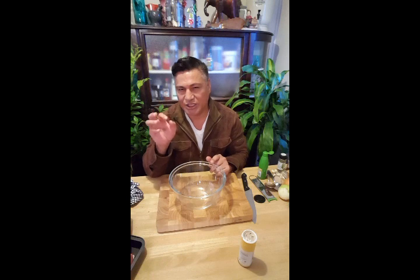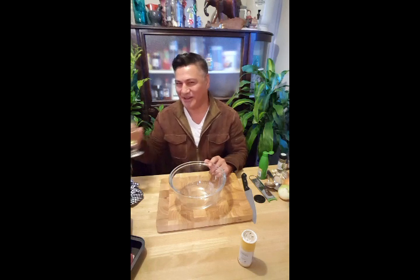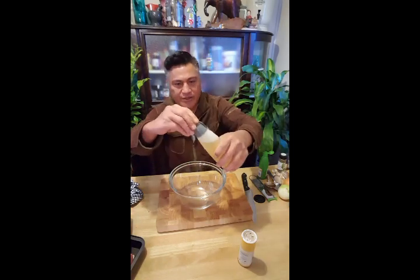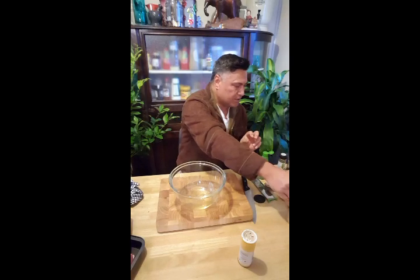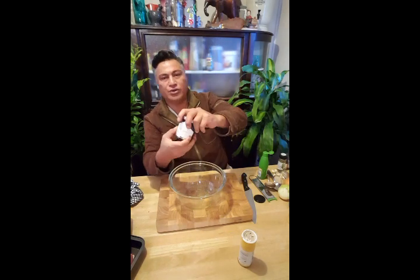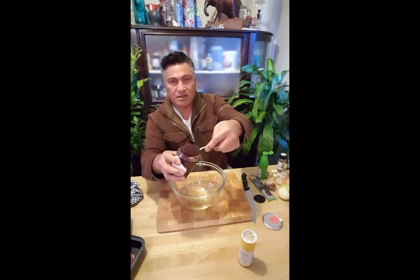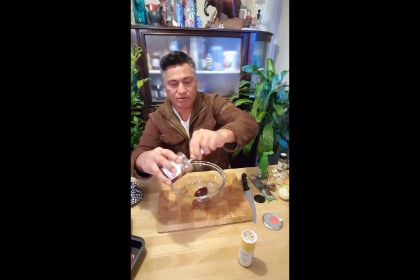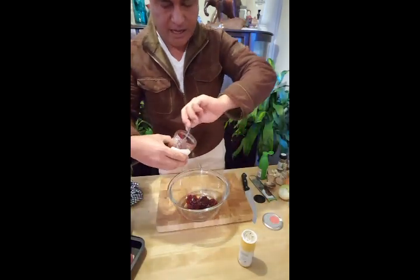I'm going to make a sauce — a very sticky sauce, this is sticky ribs. What I'm going to add first is a bit of vegetable oil. Then I'm going to add some jam — you can use any jam or fruit. I'm going to add a whole jar — it's only a little jar — of raspberry jam into the vegetable oil.